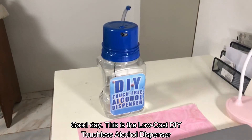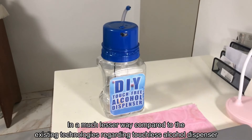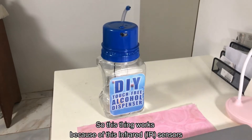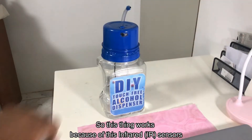This is the low-cost do-it-yourself touchless alcohol dispenser. I've created this project as a way of preventing the spread of COVID-19 in a much lesser way compared to existing technologies regarding touchless alcohol dispensers. As a brief background, this project will only cost you less than 350 pesos.